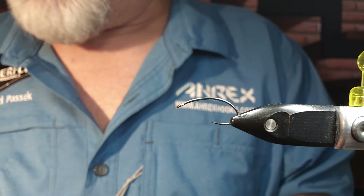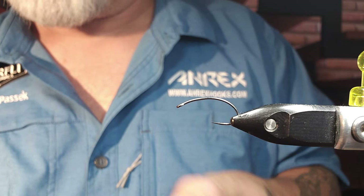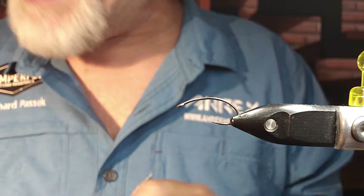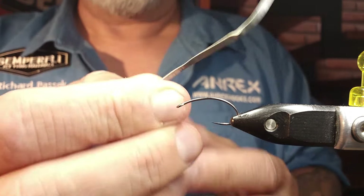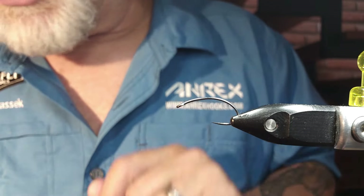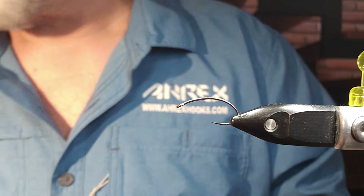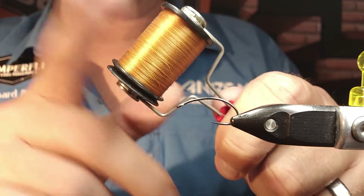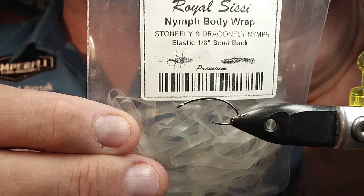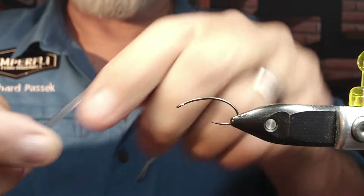For the thread, I'm going to be using some Semperfly Classic Waxed in Adot and Wood Duck. For weight, I'm going to be using some Semperfly Sticky Back Flat Lead — I'll put a couple of layers of that under to help with the shape. The body is going to be the Wood Duck color, and then over top of that I'm going to go with some nymph body wrap in the clear — scud back, if you want to call it that.